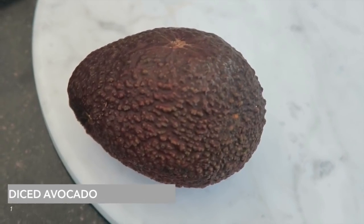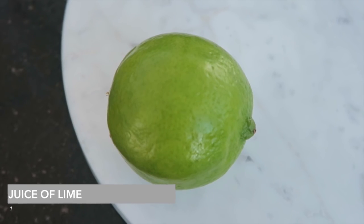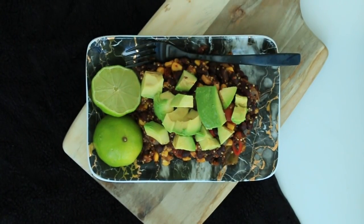Then serve it — this made enough for two people, so I'm having half an avocado each and then juicing some lime over the top.